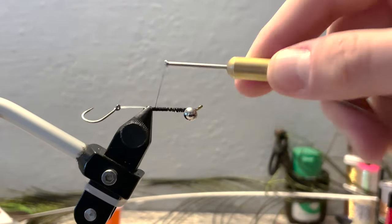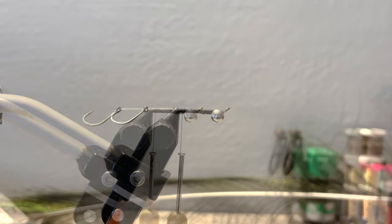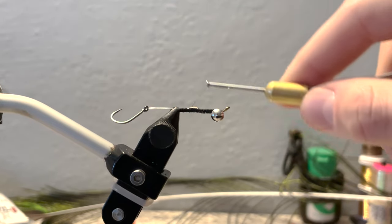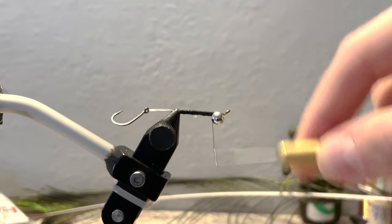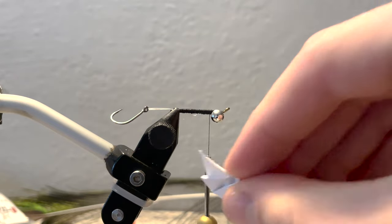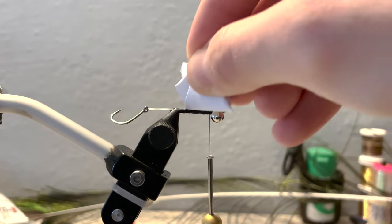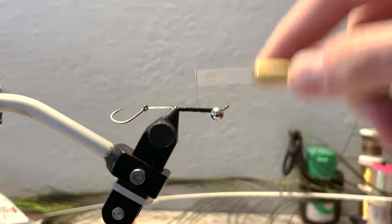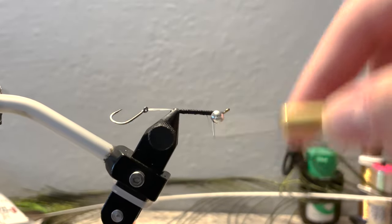Now we can begin building the fly. We'll take a little drop of super glue onto our monofilament and secure that down nice and tight — we don't want that monofilament going anywhere. If you get a little extra, don't worry about it; just take something like a piece of paper or a napkin and dab it off.